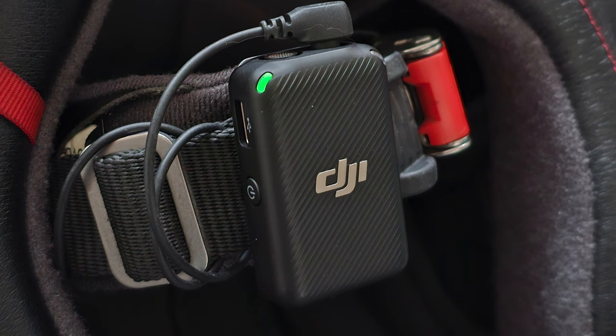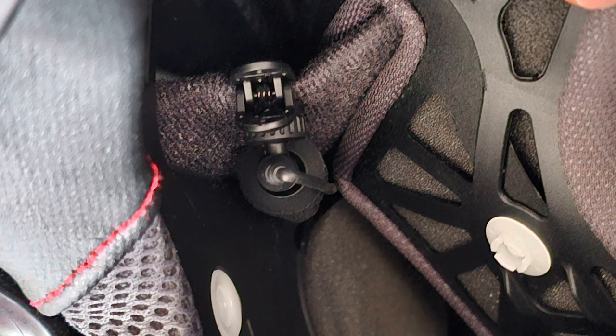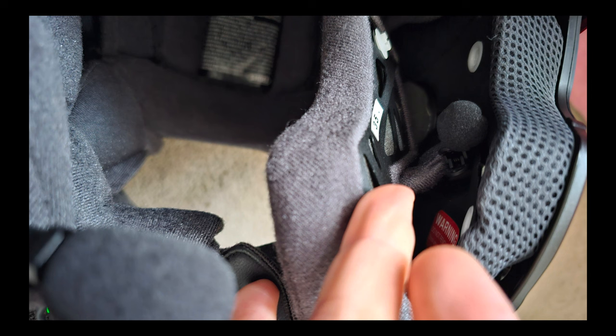The transmitters connect through the jugular-style connection, and then the lav mics are inserted between the helmet shell and the cheek pads. That helps muffle some of the wind noise, and it's tucked in with nothing dangling, so it's very convenient. Vic is using a modular helmet like the Shoei Neo Take Two, but it's exactly the same setup — attach the transmitter at the jugular and put the lav mic between the cheek pad and the helmet structure, as you can see here.